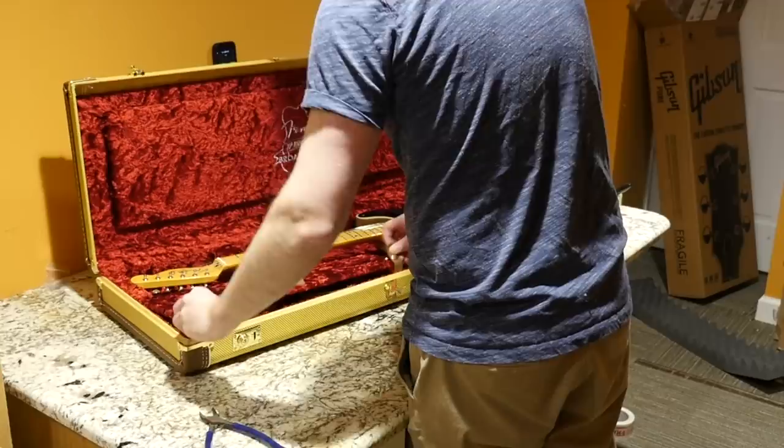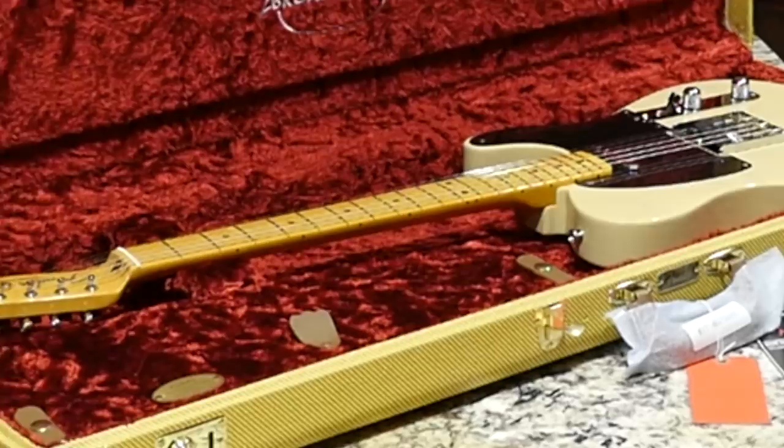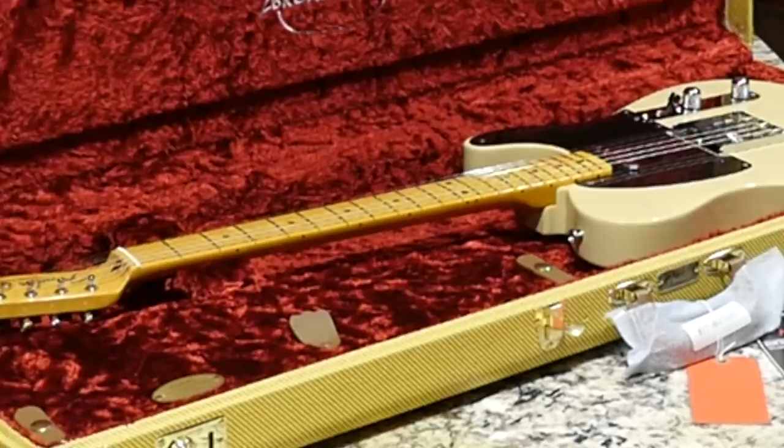I hope you troglodytes enjoyed today's unboxing of some brand new guitars. We had a couple of Fenders, a Gibson, and Epiphones — just a nice variety today. Don't forget to like, comment, and subscribe, and we will see you tomorrow on the next episode. Take care.